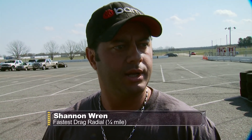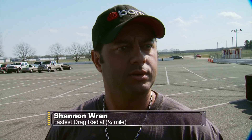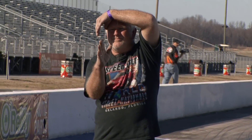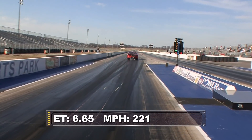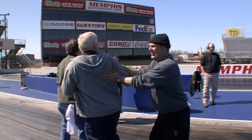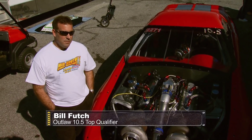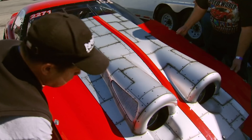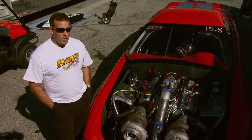The car's pretty new, so we're still working on trying to get it down the track. A new boost controller and some new Mickey Thompson tires, and everything's working pretty good. Bill Fletcher's twin-turbo Camaro broke a track record and became the second-fastest 10.5 car ever. When asked if he'd try to beat that record, Fletcher said he'd rather just maintain what they've got and try to win the race.